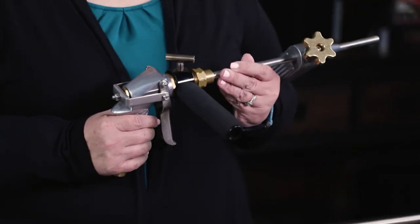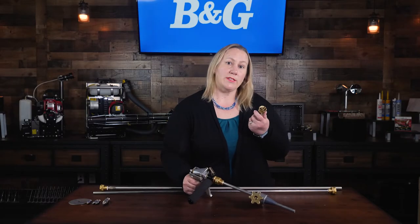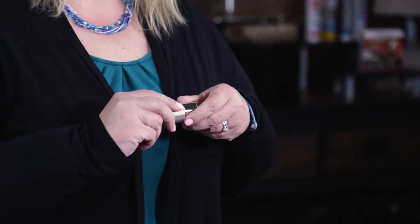The Robco QCG gun delivers at 6 gallons a minute. The cone-jet attachment is a nozzle that goes from cone to a jet for large volume treatments.